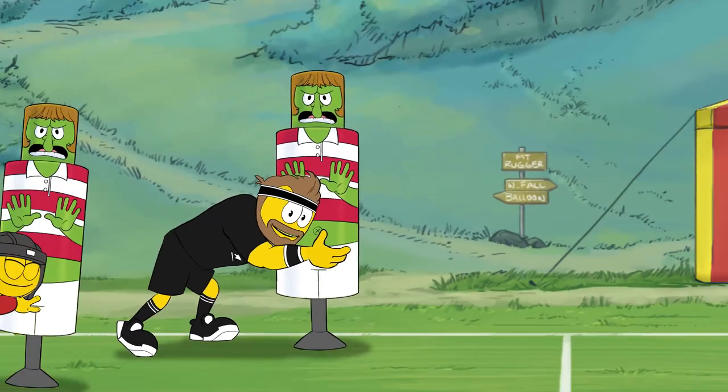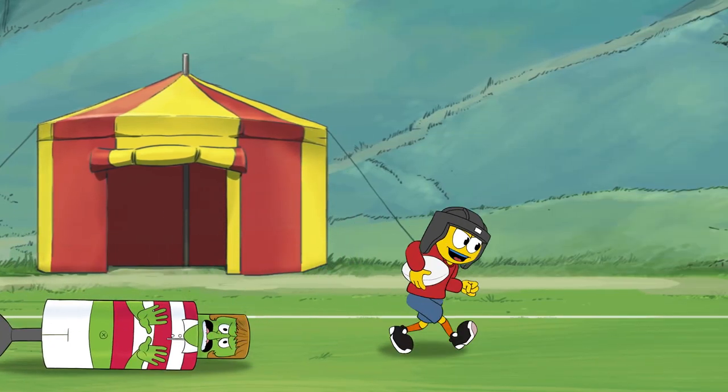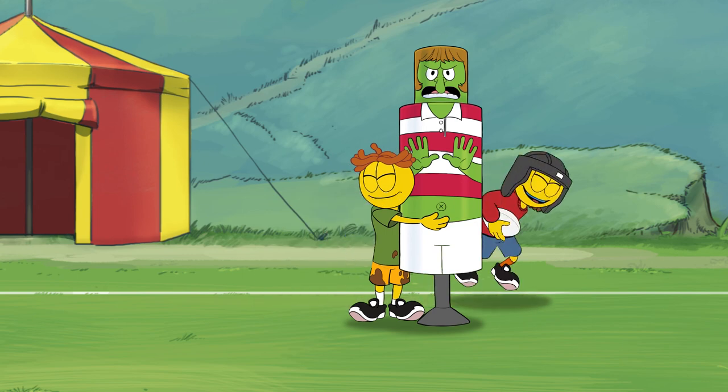Keep driving with your legs until the tackle's done. Then get to your feet, grab the ball, and run! And that's a safe tackle. Yay! Tackling can be fun!